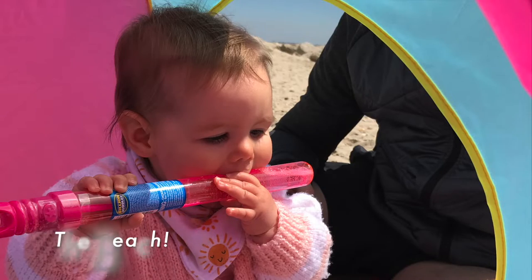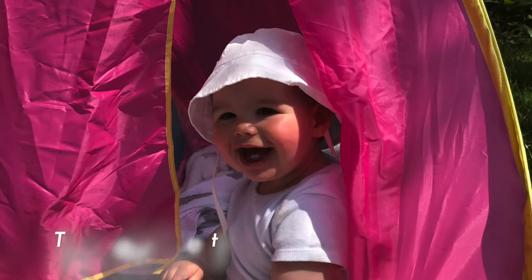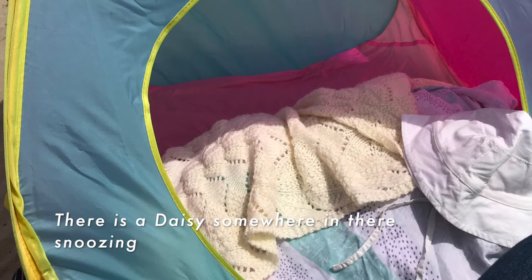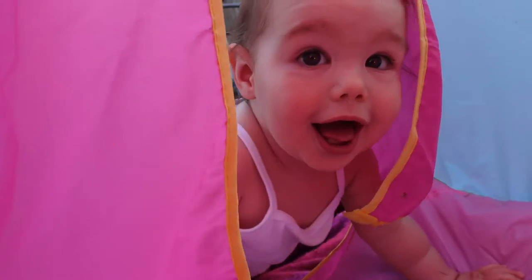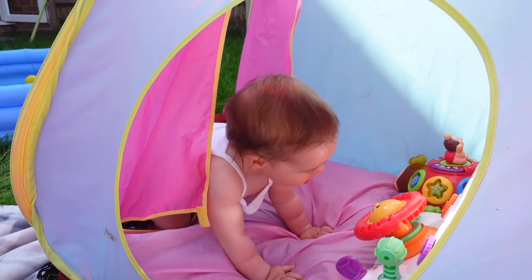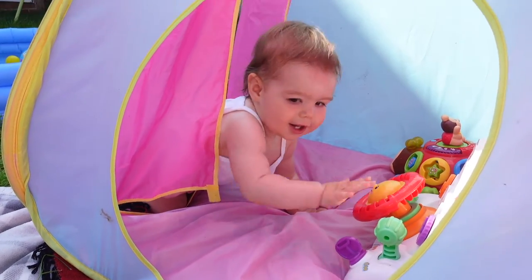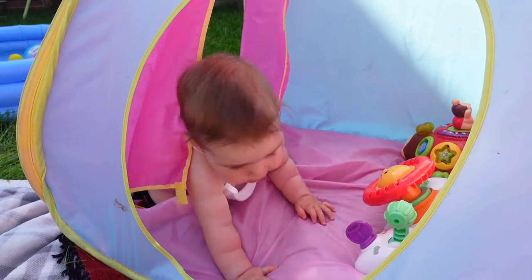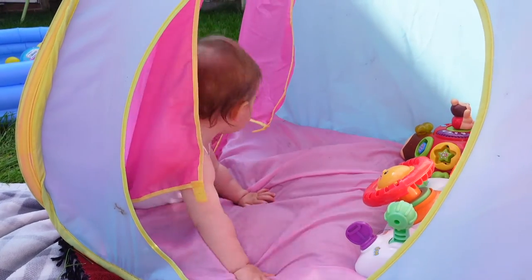We've taken it to the beach and to the New Forest, which is near where we live, and Daisy has actually napped in this tent in the heat. Because it's got the little flappy doors and a small hole for her to crawl in and out of, there is an airflow so it doesn't get too hot inside. It's really good for blocking out the sun and giving her a space to go to if she's getting a bit warm.